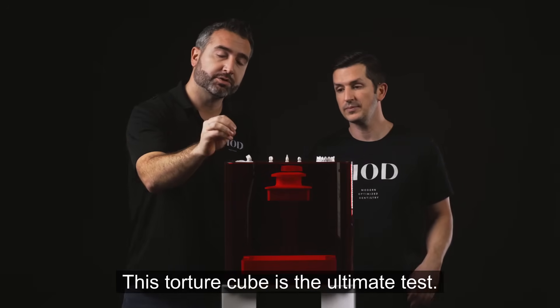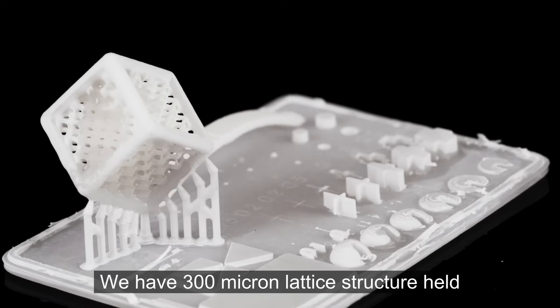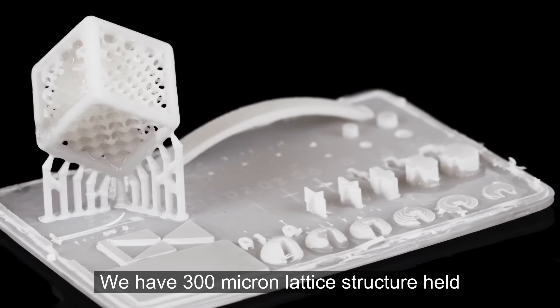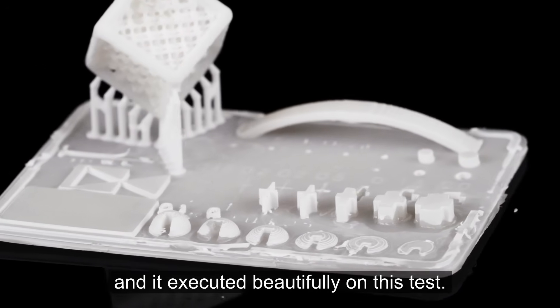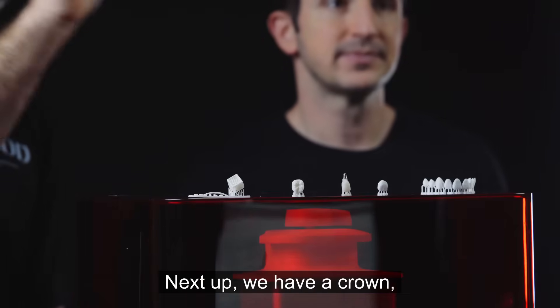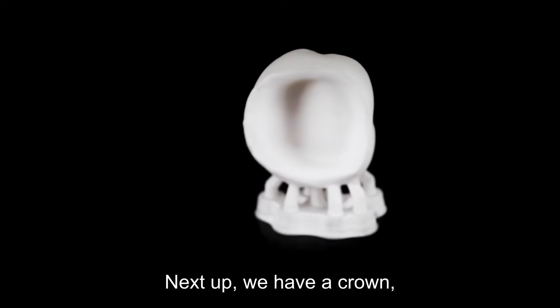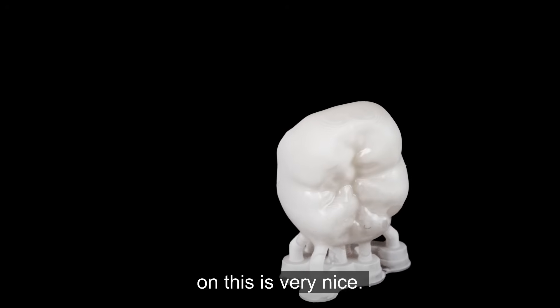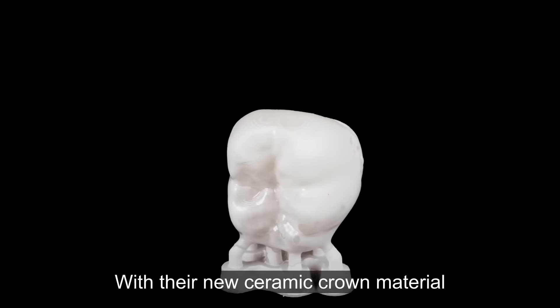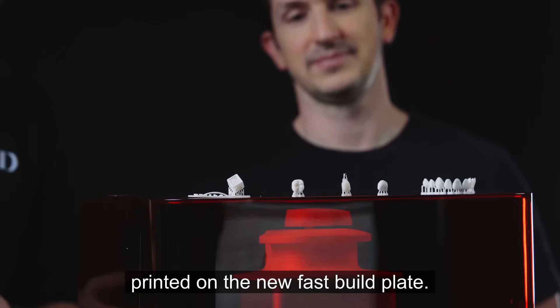This torture cube is the ultimate test. We have a 300 micron lattice structure held up by ultra tiny supports and it executed beautifully. Next up, we have a crown, which is a really popular thing that most people would print in their office. The anatomy and detail on this is very nice with their new ceramic crown material printed on the new fast build plate.